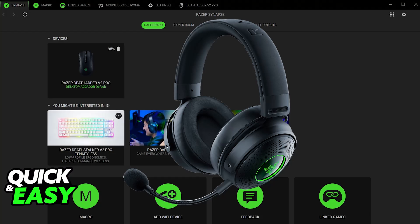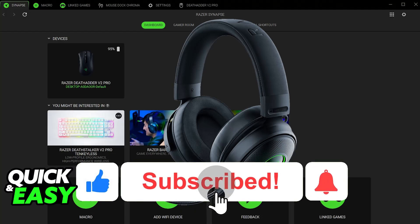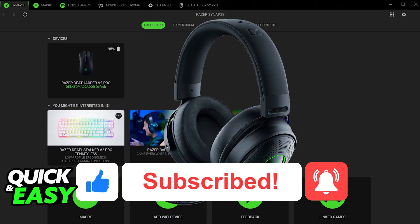As soon as you plug it in, it will be selectable among the list of compatible devices. I hope I was able to help you on how to connect a Razer Kraken headset to PC. If this video helped you, please be sure to leave a like and subscribe for more easy tips. Thank you for watching.